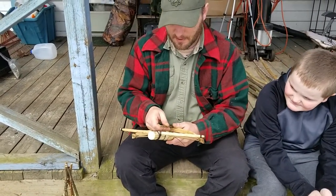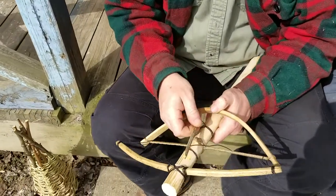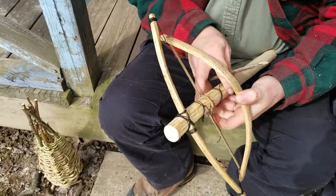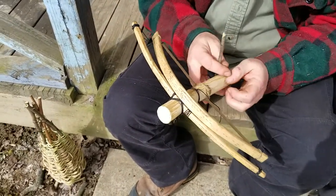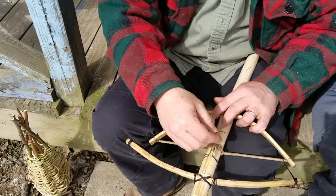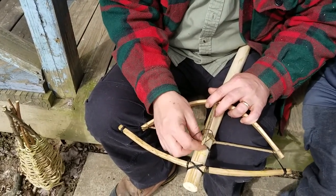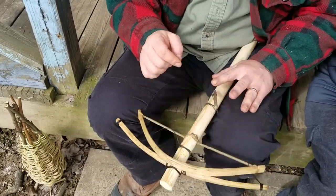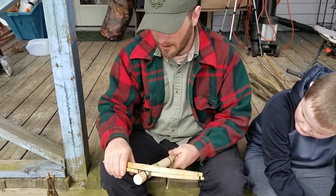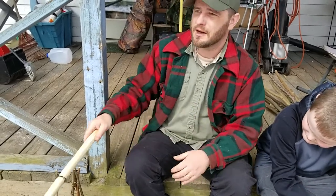It's a primitive trap. The way it works is there's a loop back behind this piece. A mouse ate my loop. Basically once they chew the bait off that loop, this thing just snaps down and takes them out. It's pretty strong. It wore out a little bit because something set it off, so I'm going to have to reset it.